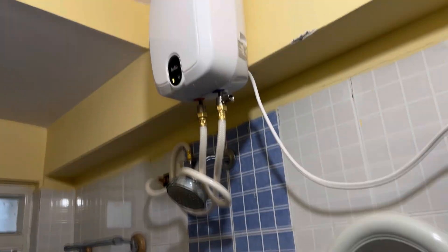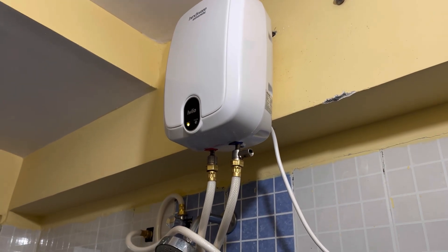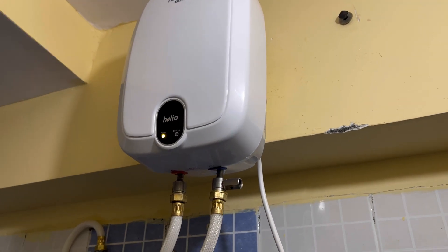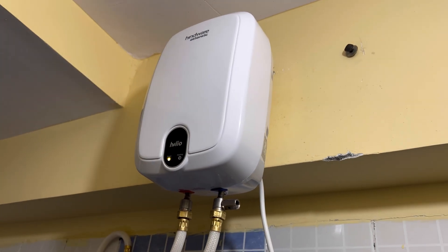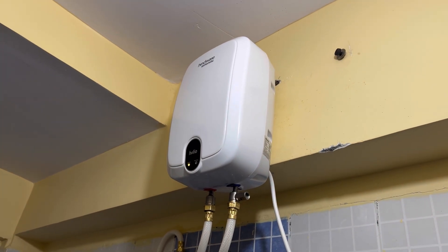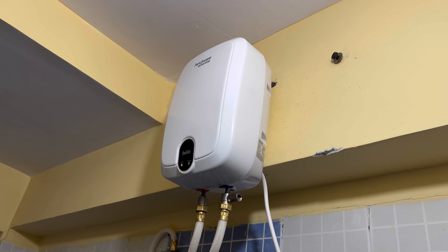This is how the LEDs show up. Currently all the water inside is already heated, so the heating LED is turned off and only the power LED is on. As you use it continuously, there will be on and off periods of hot water.